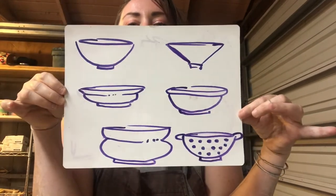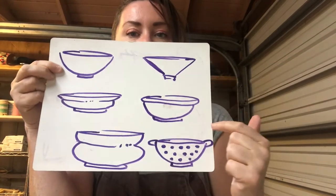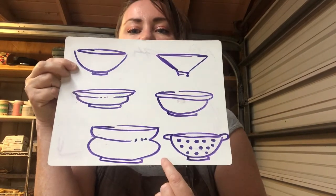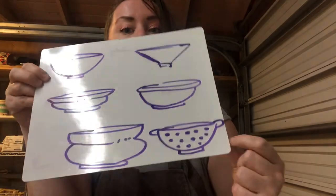When we're talking about bowl forms, you have some variation and wiggle room. You could do a classic shape, a very architectural straight shape, a mixing bowl with a big rim, a bowl with a flared-out rim, maybe one that's kind of peanut-shaped. You can even drill holes in your bowls and make colanders for pasta and apply handles to the side.